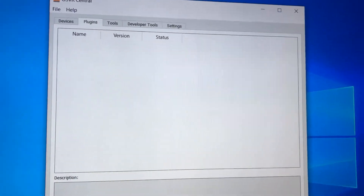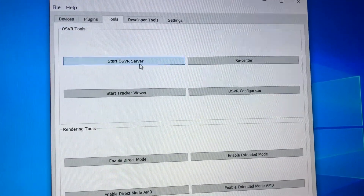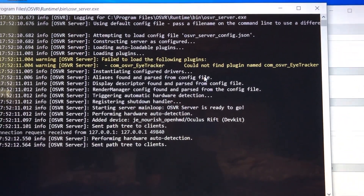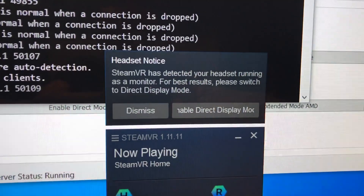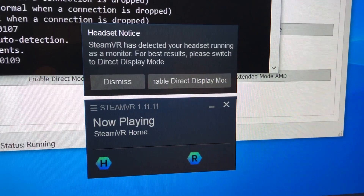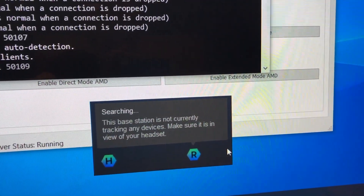So basically, now you see the whole OSR Central menu, which is used to launch various things such as test programs and whatnot. You only need it to run the OSR server. You can see now that my Oculus has actually been recognized by Steam. Tracking and video work perfectly — I can see the SteamVR room and launch various applications.